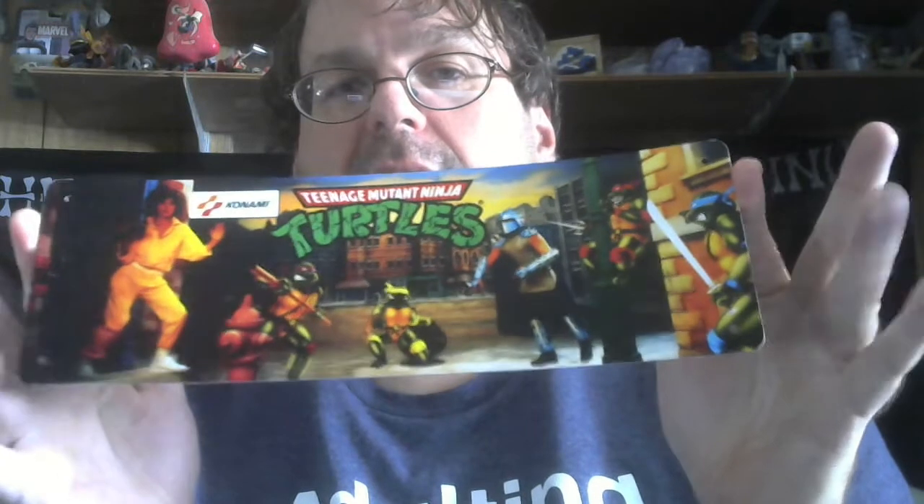Next up — this is going to be kind of a lead into the next one — this is the original Teenage Mutant Ninja Turtles arcade marquee. Made out of tin, not the original, but yeah, so happy to have that as well.